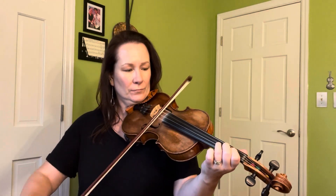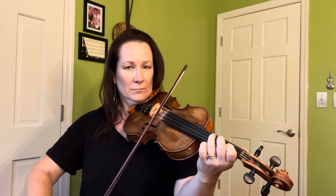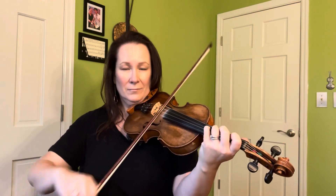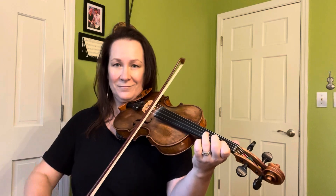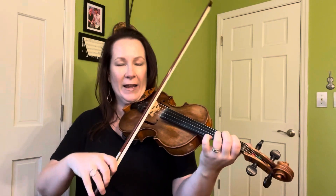And just like before, when we were talking about the open string arpeggios, let's do a little bit of inverting it. Just get to the point where you feel very comfortable playing the 1, the 3, the 1, and the 4. And then we're going to keep going with that.